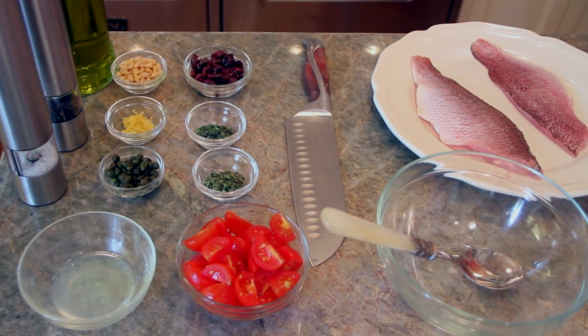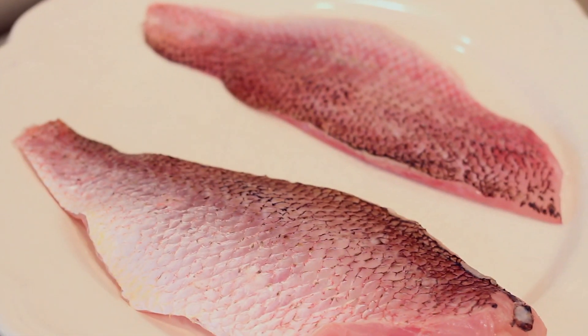Hi, this is Pamela Morgan for Flirting with Flavors. So many of you are always asking me for fish recipes, and yet you're very afraid of making fish at home. So I'm going to give you a tried-and-true method for making fish fillets that's going to taste like you made it in a restaurant, but you made it at home.